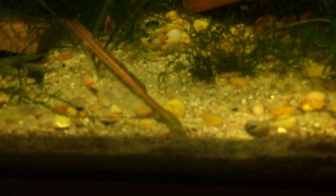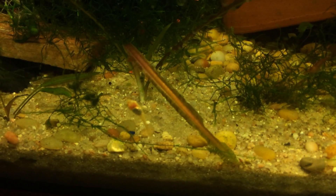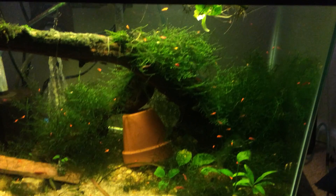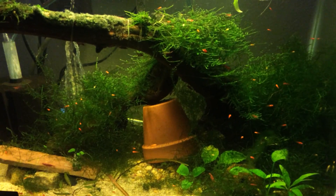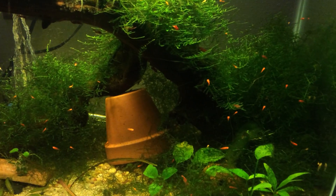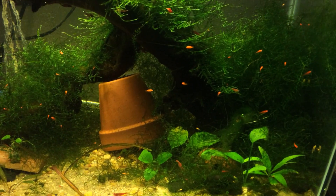The longfin albino bristlenose are doing well too. They're growing pretty decently. He's got a fat belly on him and I really haven't noticed a lot of losses. They do well in this tank. They'll eat the brine shrimp and some of the flakes, and I'll throw some zucchini in here and algae wafers. It's nice because the cherry shrimp just eat up whatever doesn't get eaten, so I don't have to worry quite as much about overfeeding — I still have to be aware of it, but it's not as big of a deal.